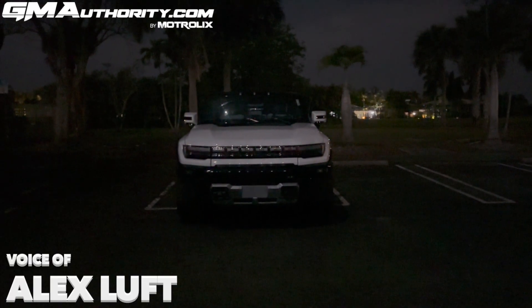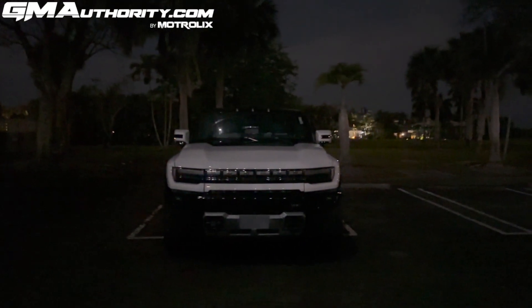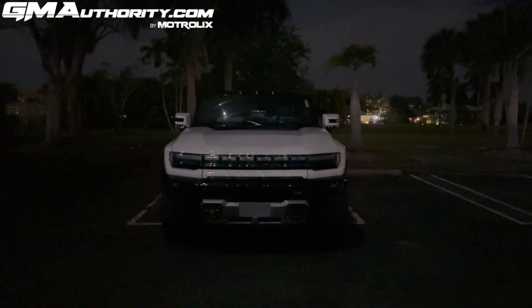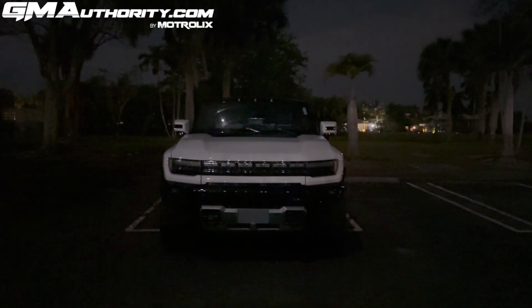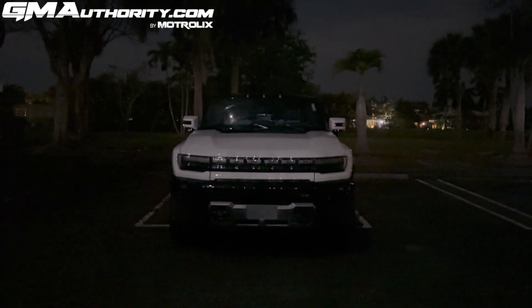Here we have the GMC Hummer EV pickup and it is pitch black out here for a reason — I'd like to show you how this vehicle looks in the dark. During a typical test drive you normally don't have the ability to check out the vehicle at night, as most test drives are done during the day. So here I am showing this vehicle to you at night and I'll give you a demonstration of all the lights and various lighting elements.